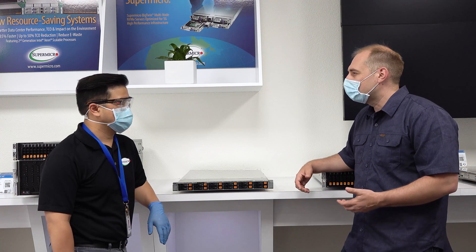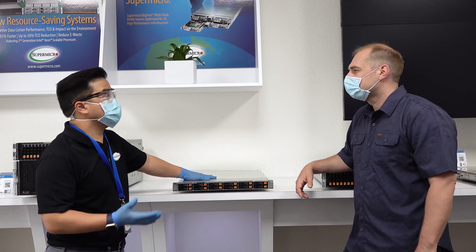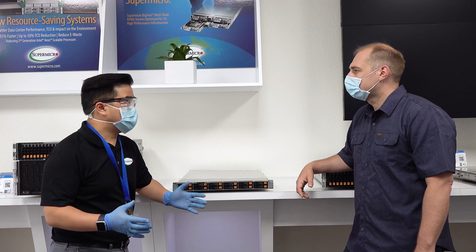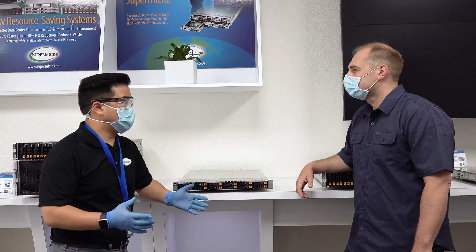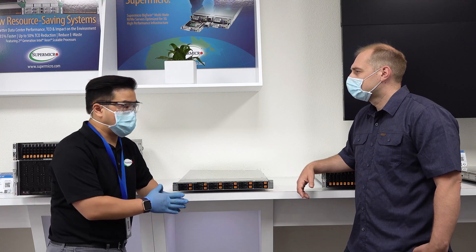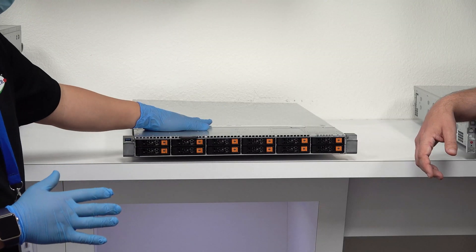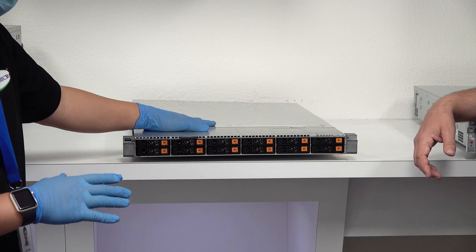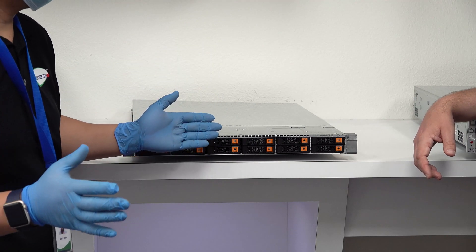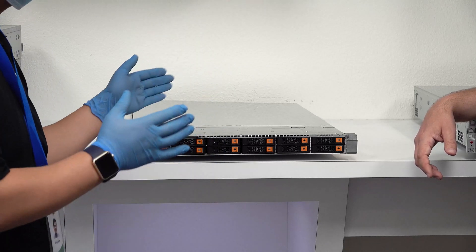When we look at the 1U Ultra itself, the Ultra platform is targeted more towards enterprise-based customers. But because of the flexibility and the different types of configurations you can accommodate with the Ultras, it's expanded to a lot more. The Ultra platform, ranging from a 1U to 2U form factor, can accommodate many different types of requirements, so you can consolidate a lot of different server requirements down to just a few Ultras.